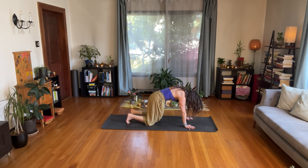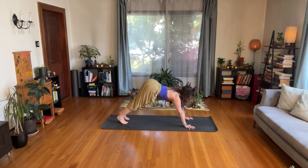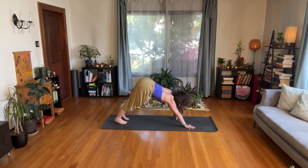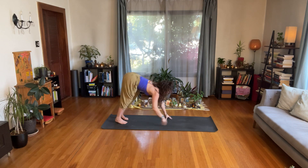Inhale — bring your spine to the space between, where there is an arch and a round at the same time. Exhale — keep that as you take your hips up and back and reach into Adho Mukha Svanasana, downward facing dog. If putting a lot of weight on your hands in down dog is not good for you, you can stay on your knees, or you can put your hands on a wall so that you get the benefits of down dog without the weight on your hands and wrists.